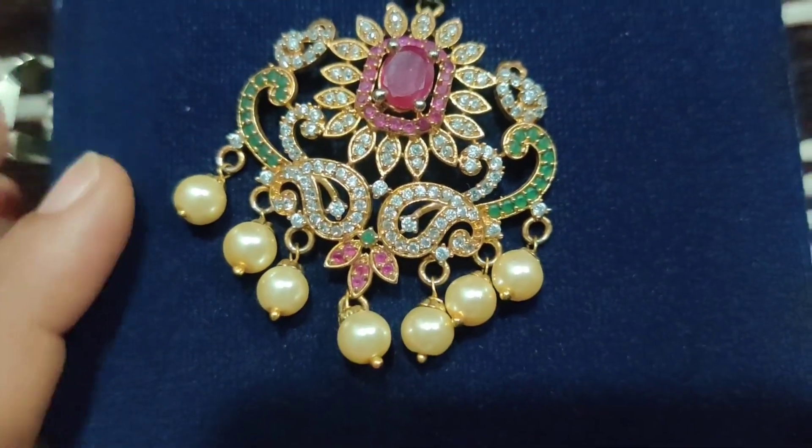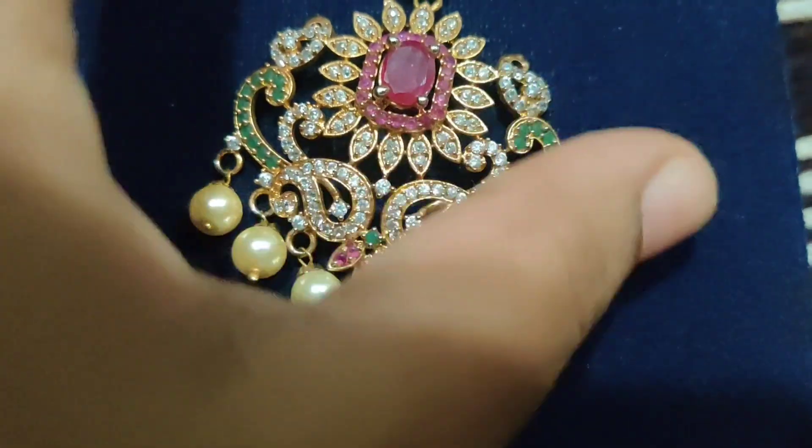Welcome to my channel Kirti's Corner, a one-stop destination for fashion, food, travel, tech and lifestyle.